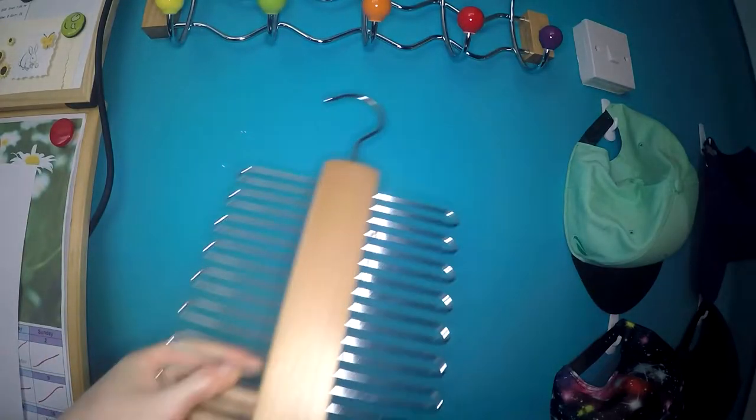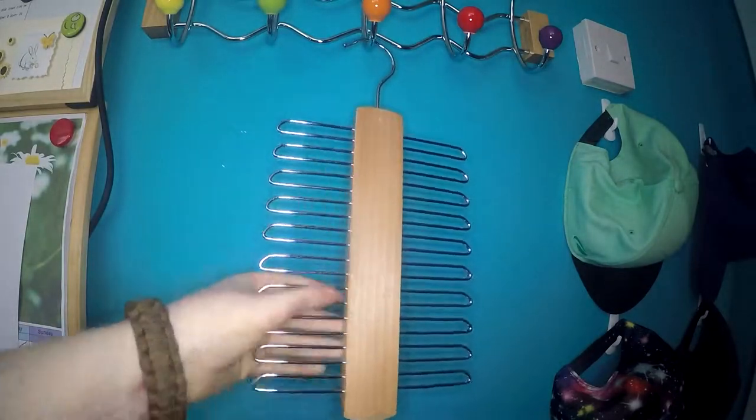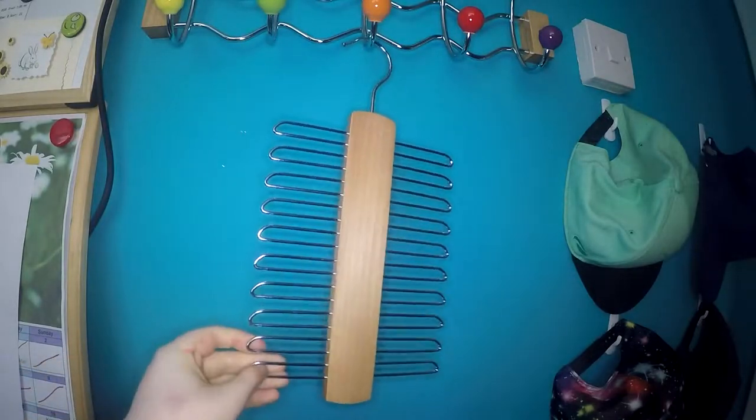Today I have for review the Vivo tie rack. As you can see, it has a wooden body and chrome hangers, which are really nice and shiny.